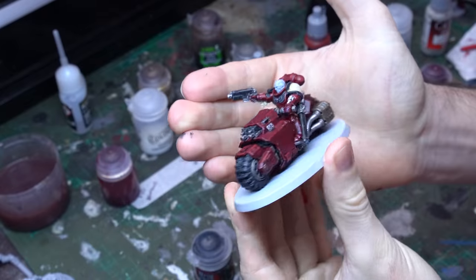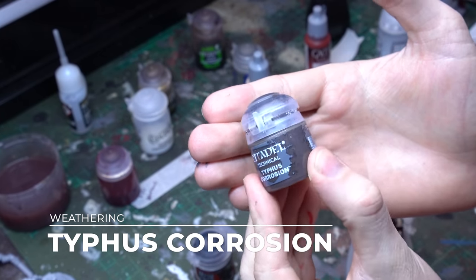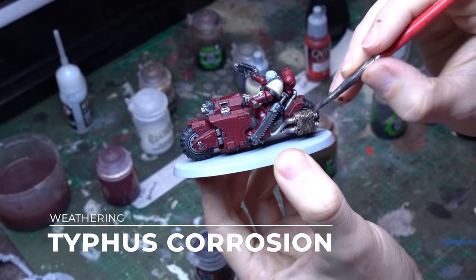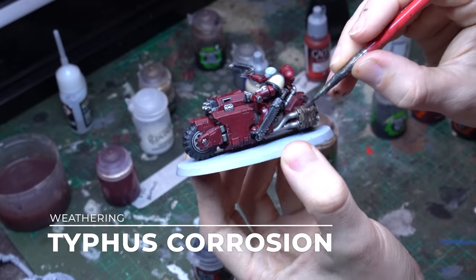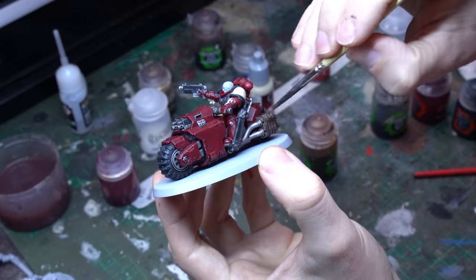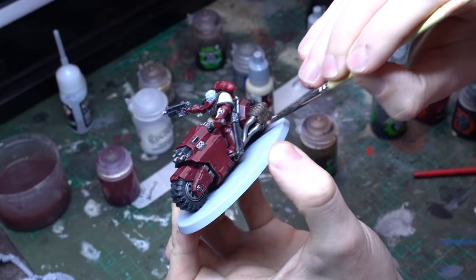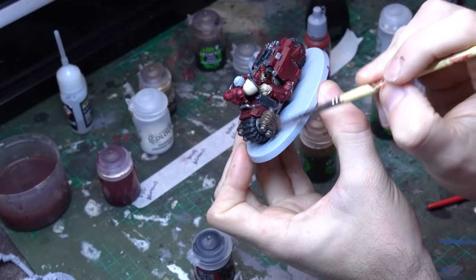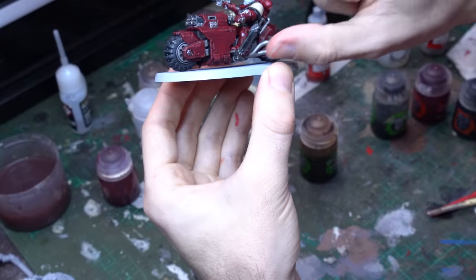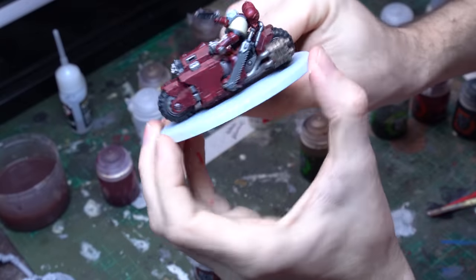To finish the weathering on those exhaust vents I'm going to bring in some Typhus Corrosion, which is probably my favourite paint from Citadel — I love it. It's a great technical paint. Just splodge a whole bunch of that on, really grime it up — it's going to look way over the top — but then we just come in with an old brush and pull away the vast majority of that material. It leaves some really nice streaks and stains that look like a build-up of silt and grime and exhaust fume baked onto the side of those big exhaust vents. If you've got too much and the brush isn't enough, you can even bring your thumb in and drag it over, which really forces it into the recesses but leaves the stain over that metallic layer underneath.